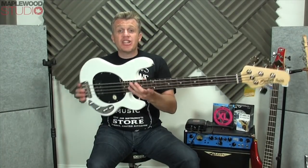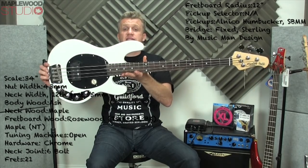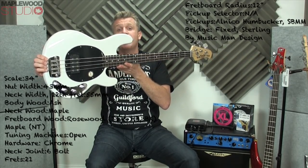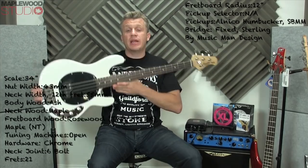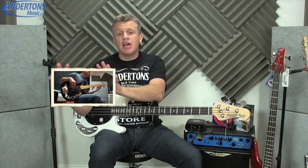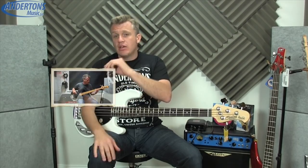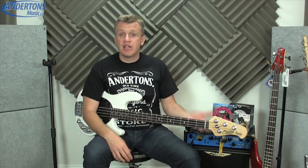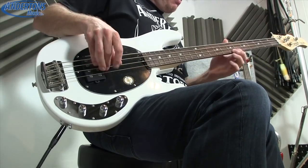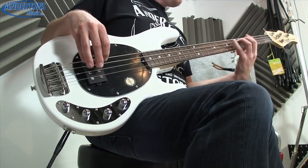Today we are checking out the Sterling Ray 34 bass by Music Man. This is your typical Music Man Stingray bass at an affordable price point. I have also reviewed the Sterling Sub Ray, which was basically the entry-level Ray — a really good instrument for the price point. Great for starting off, you get a lot for your money and a real taste and flavor of what the Stingray bass is all about. This is the next big step up.